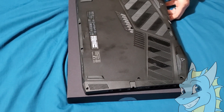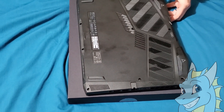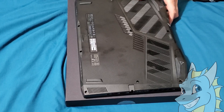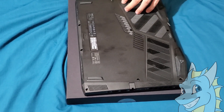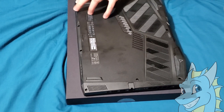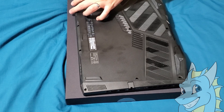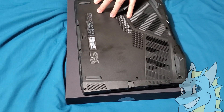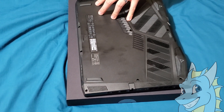I must say that opening this Predator Helios is way easier than the 2017 model, because the first time I opened the 2017 model it actually broke a small bracket that was holding the case. But this one everything is really straightforward, really easy — anyone can do it. You just need a plastic pry tool to open the sides and a screwdriver, and that's it.